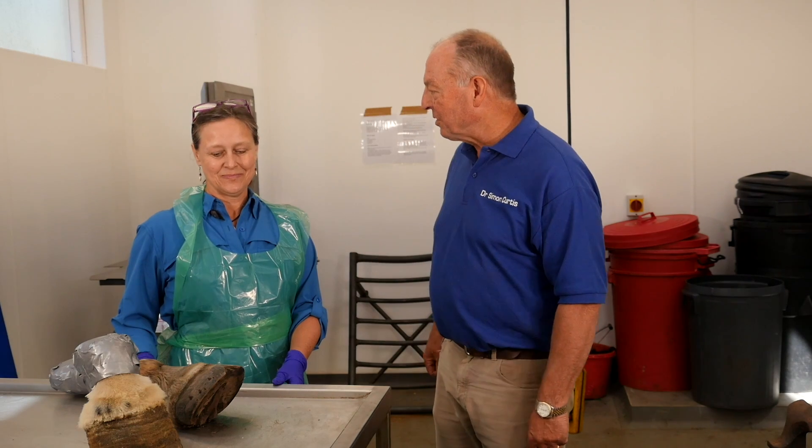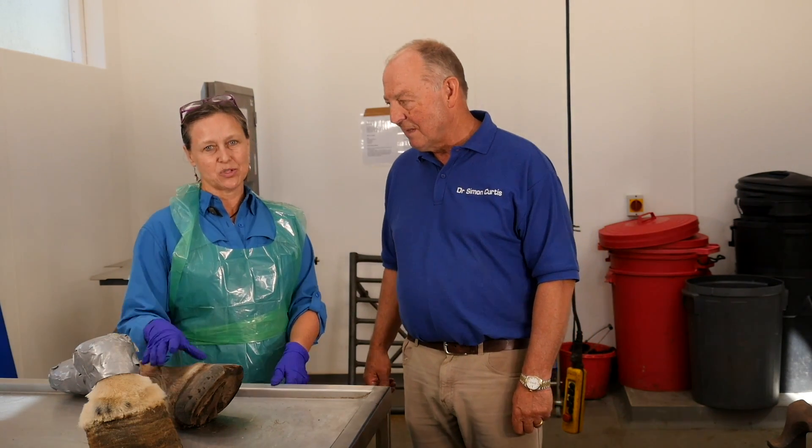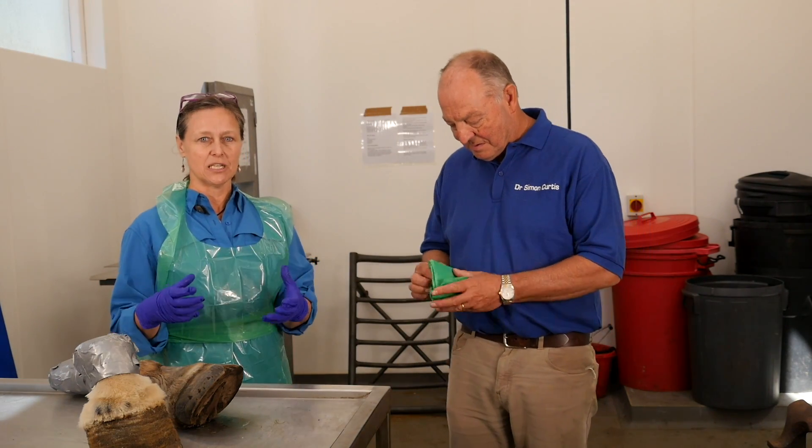So tell us what you're going to do for us today then Paige. What I'm going to do is show you how I pull the hoof capsule so that I keep the structures intact and we can look at them and study them.